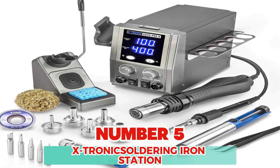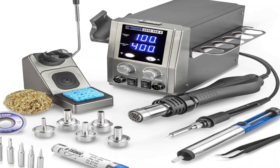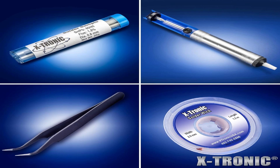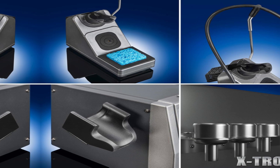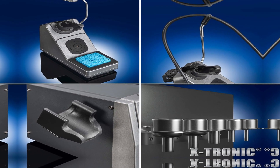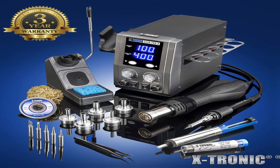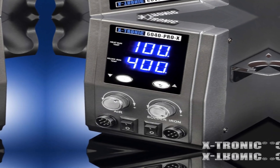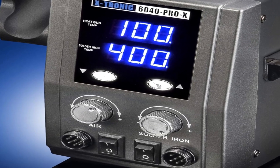Number 5: X-tronic Hot Air Rework Soldering Iron Station. The complete 6040 Pro X kit includes a 700-watt main power unit, a 75-watt soldering iron with a deluxe soldering iron stand that also has a brass sponge tip cleaner. The hot air gun is a 600-watt brushless fan type with an auto-cool-down function that trips when placed in the side holder. Also included are 5 sizes of hot air nozzles, 5 extra sizes/styles of soldering tips, a solder sucker pen, a tube of 60-40 solder, pinpoint tweezers, and a roll of X-tronic wick.